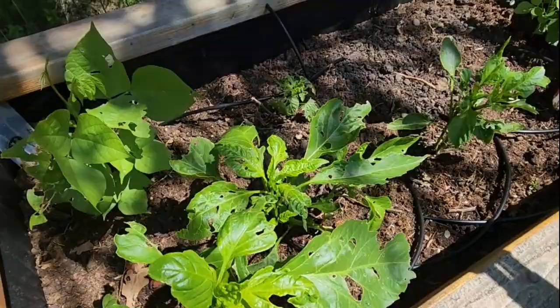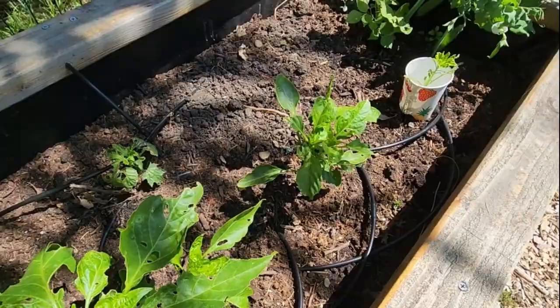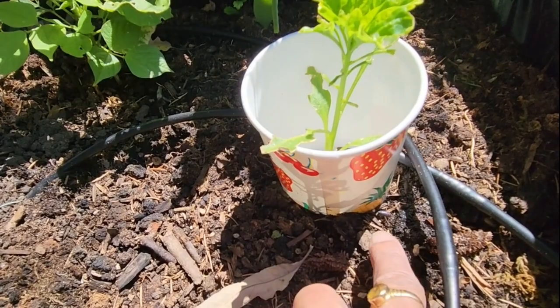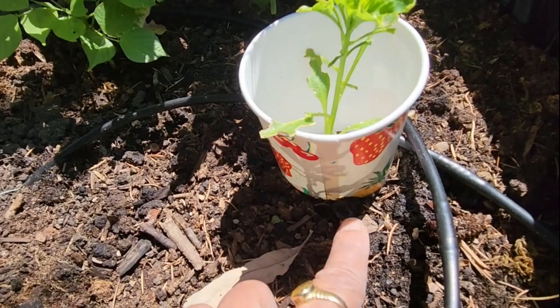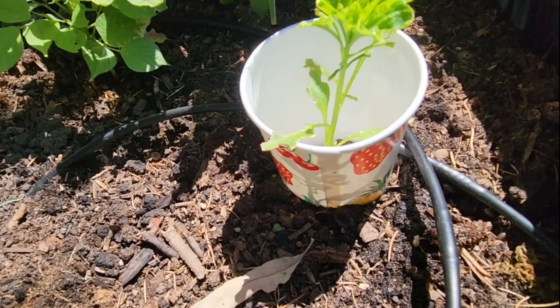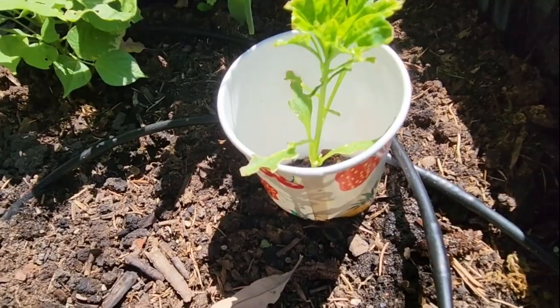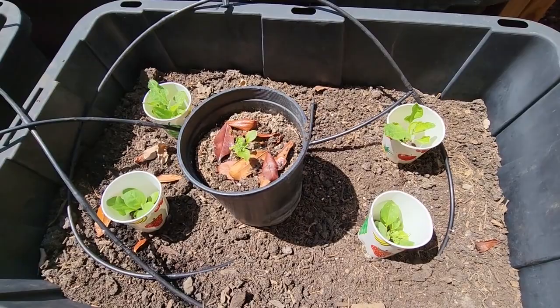These plants in this planter are not thriving. There's another planter with the same problem. One solution I've used is these paper cups — I removed the bottom from the cup. A roly poly cannot get to the plant because it has to climb up and then go down, so that is one way of dealing with roly polies when the plants are really tiny.